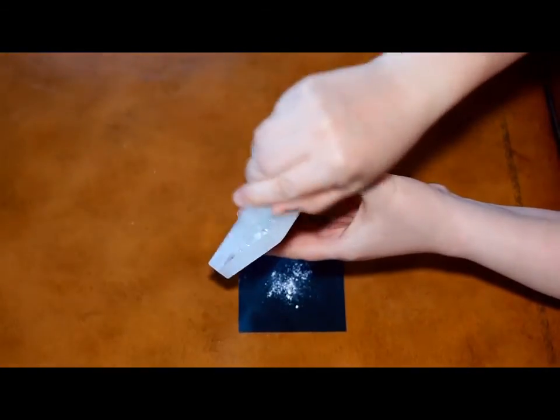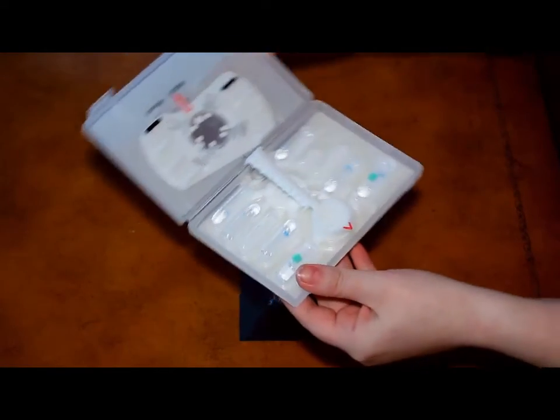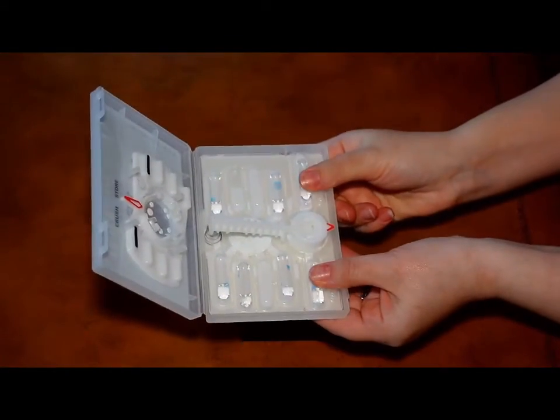Now, open the case of your detection kit and press the green dots to crush the wetting ampoules. Wait 10 seconds.